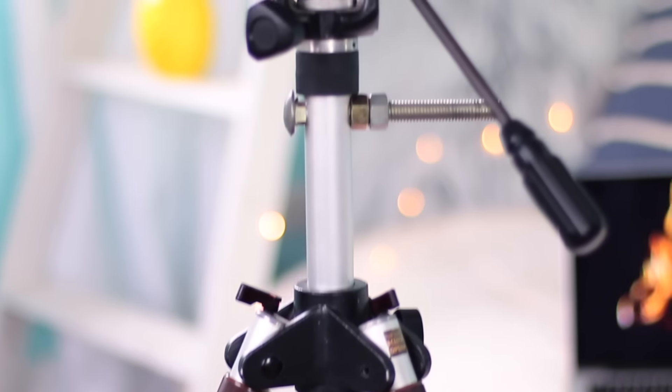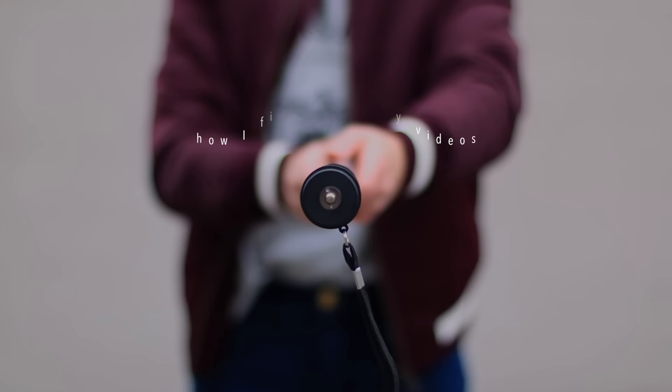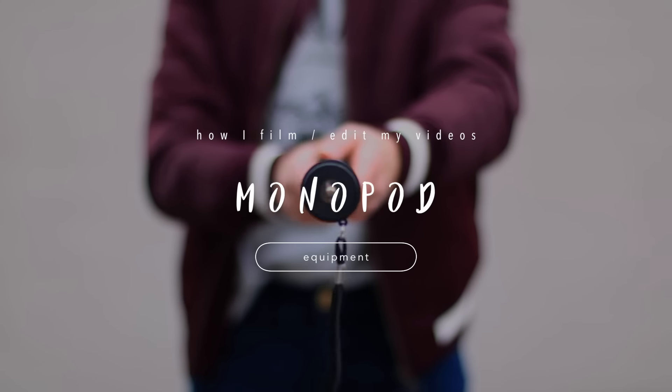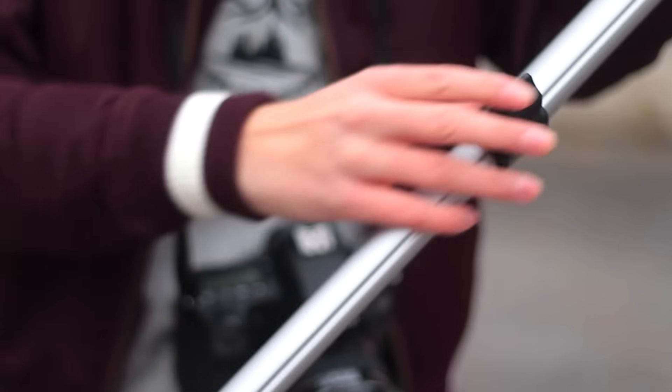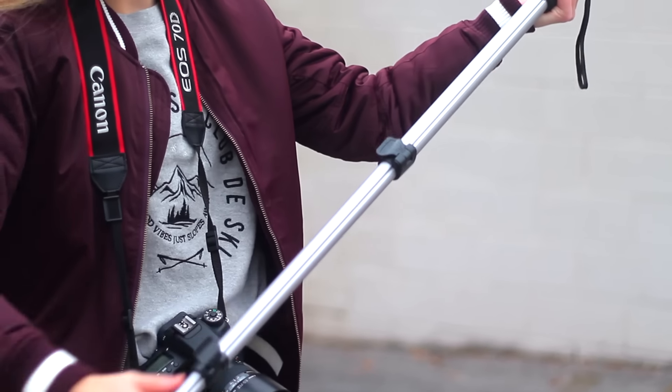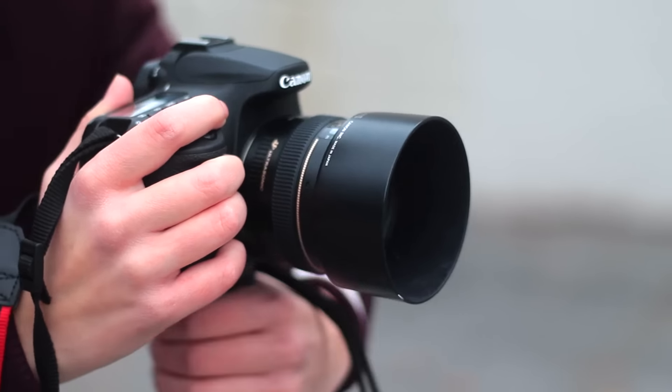For my main tripod I just use a pretty basic one. The next tripod I use is actually called a monopod — I got it at Target for like 15 bucks. This thing is so helpful if you are doing a ton of action shots and need a little bit more stabilization, but don't really want to carry around a huge tripod.